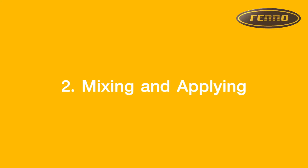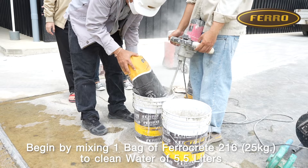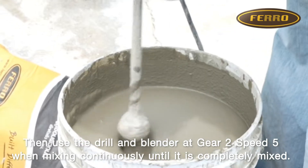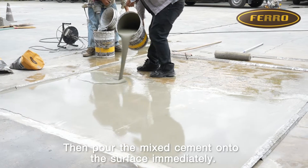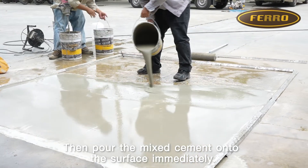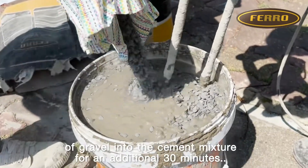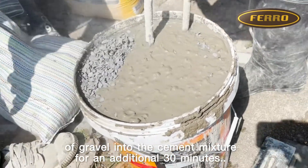Step 2: Mixing and Applying. Begin by mixing 1 bag of FurrowCrete 216 with clean water of 5.5 liters. Then use the drill and blender at gear 2, speed 5, mixing continuously until completely mixed. Pour the mixed cement onto the surface immediately. If preparing a water lock surface no thicker than 1 cm, mix 5 kg of gravel into the cement mixture for an additional 30 minutes.